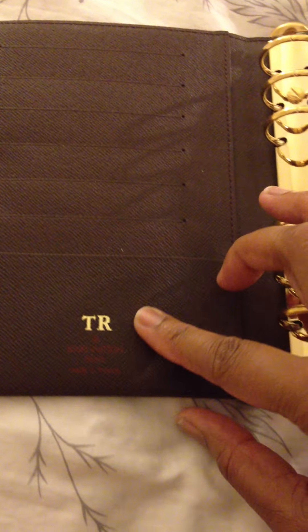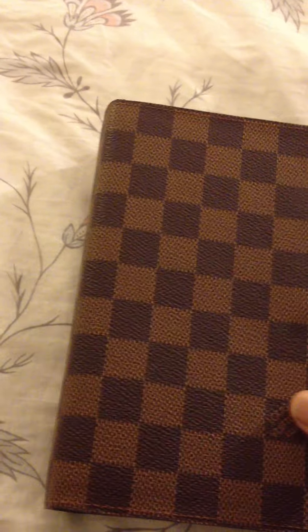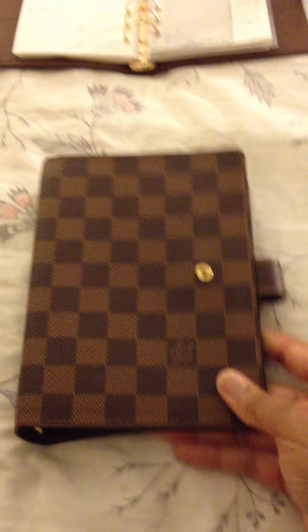Here in the medium six ring agenda, the difference is that this has six credit card slots. It also has six rings, and the rear has a flap where you can stick additional papers. This is the Damier print.